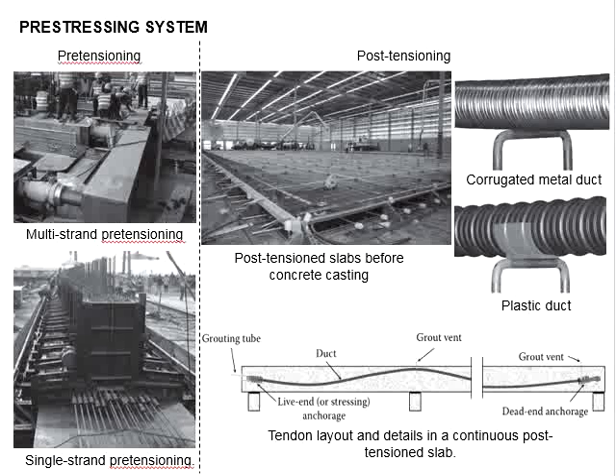This slide shows pictures of the pre-stressing systems. There are two types of pre-stressing methods: pre-tensioning and post-tensioning. The pre-stressing operations require an appropriate tensioning bed for the precast element, with anchor heads at both ends to anchor the individual strands. The picture here shows a typical pre-tensioning bed.